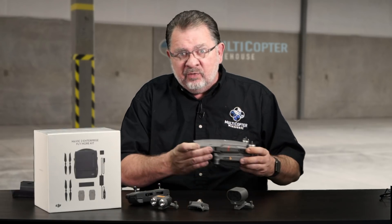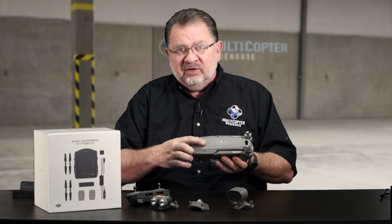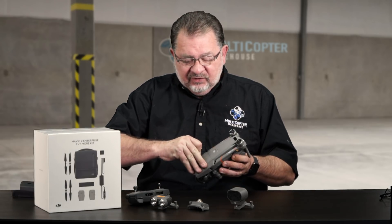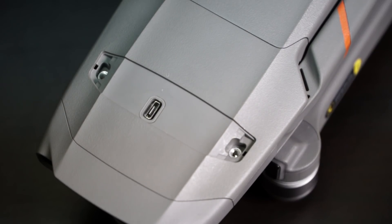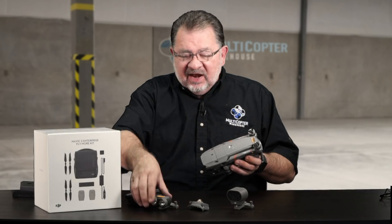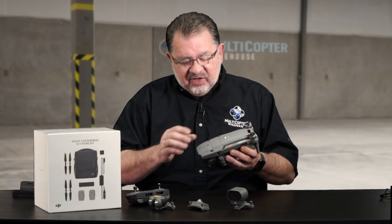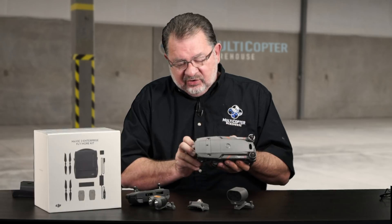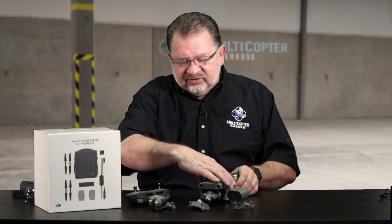It also has data encryption built in, so you can password protect everything to make sure your data is safe. And most importantly, it has the accessory port on top. If you take a Mavic 2 Zoom and compare it to this, the only thing you'll notice is that port on top. If we take the cover off, we see there is a micro-USB port in here — that's how all the accessories plug in, right through micro-USB, and then they secure in.